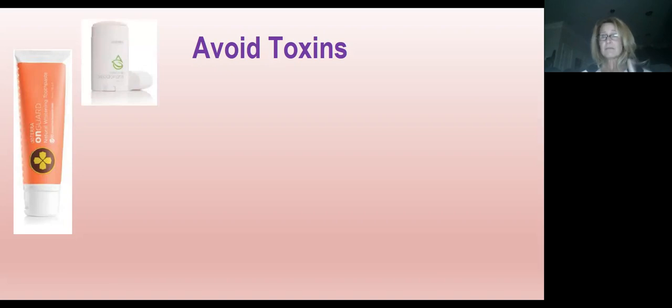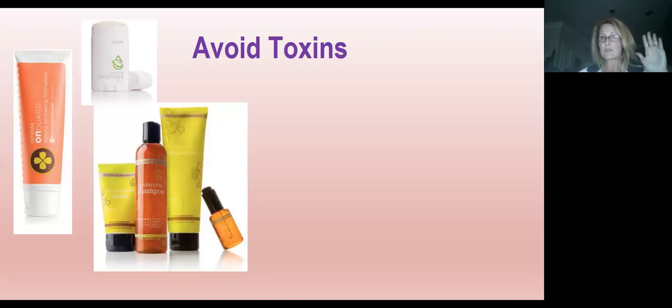Deodorant is full of toxins, and we put it right under our arms near our lymph nodes — not a good idea. There are natural replacements at Whole Foods or Vitamin Cottage, and doTERRA has one I like. I've even used Clary Calm as my deodorant — it worked, seriously. Google essential oil deodorants and you'll find all sorts of recipes. Hair products are also extremely toxic. doTERRA has a protecting shampoo and conditioner — they just brought out the shampoo in a 32-ounce pump. Russ and I go through about two bottles a month.